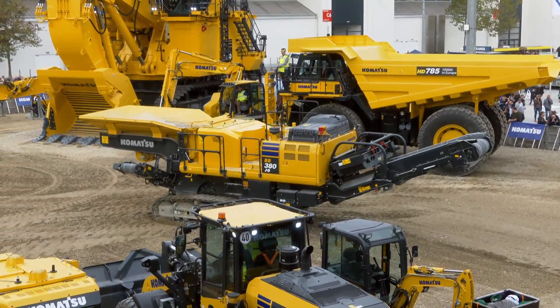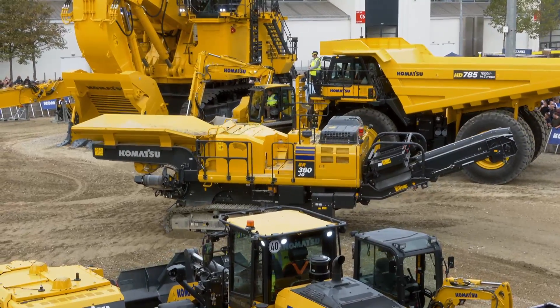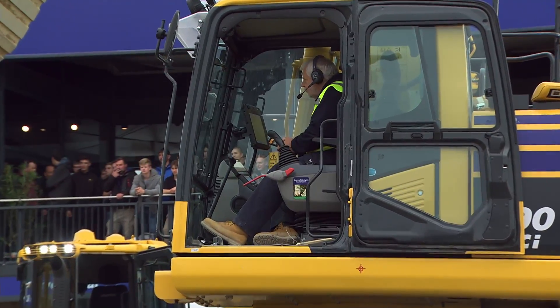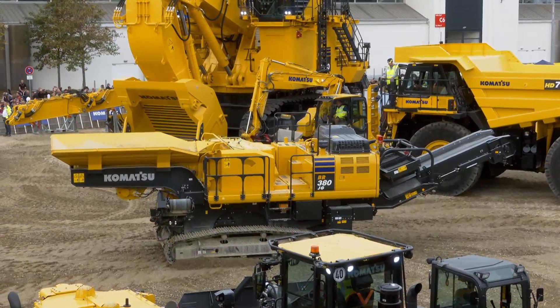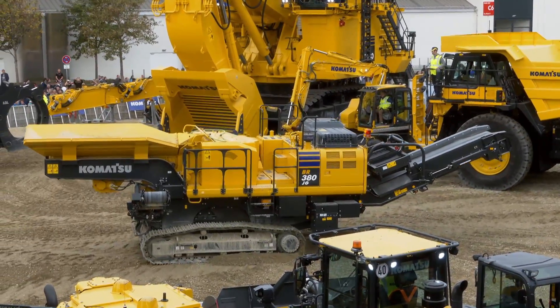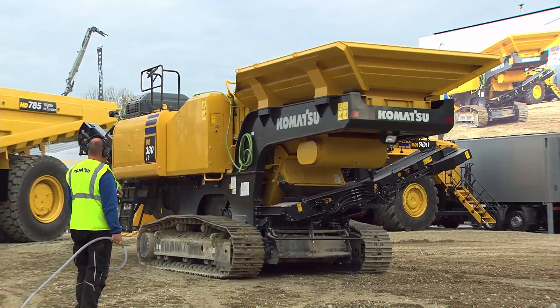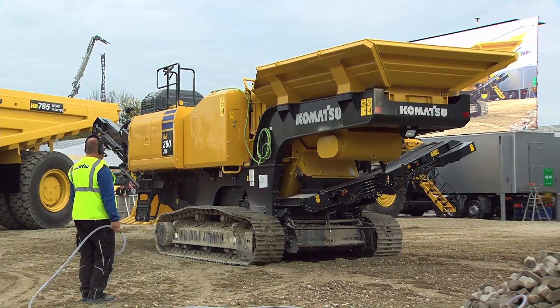What we see here is Komatsu's first Zero-Two machine in Europe, and you may ask yourself how that is possible. Very easy — Komatsu purchases the equivalent of CO2 produced by the machine every year for the lifetime of the machine.